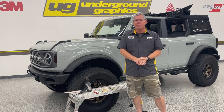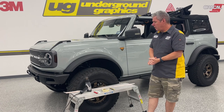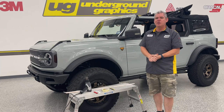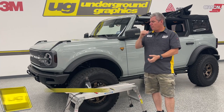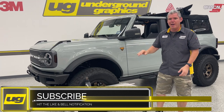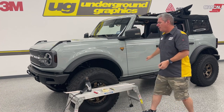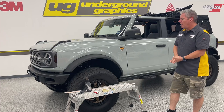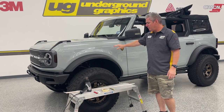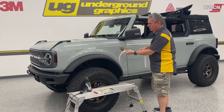Hey guys, this is Greg at Underground Graphics. We've had a lot of response on the spear kit — we did an intro to that on Bronco 6G and on the Facebook page. That kit came from part of the eddy kit, which is included in that package. The eddy kit is the one where we go over the fenders — that's a very long install. Last time we did it with the Badlands orange and then put on the gloss black.